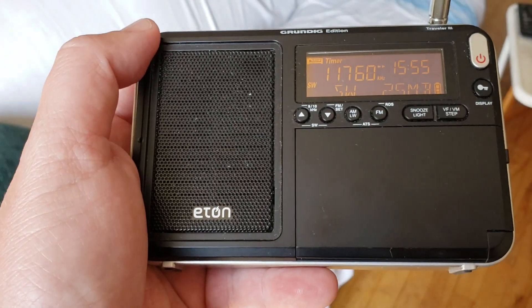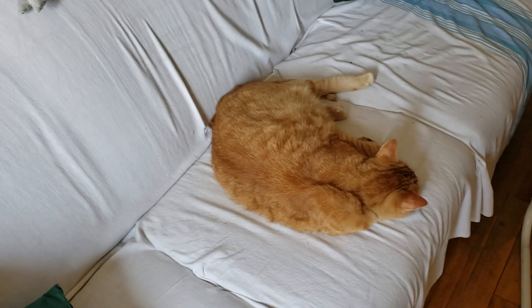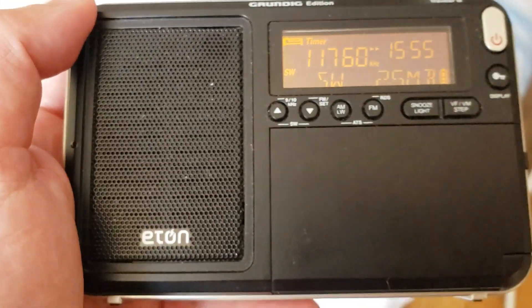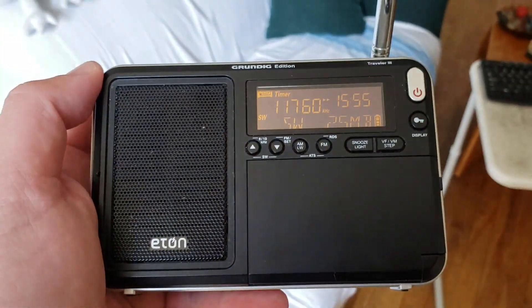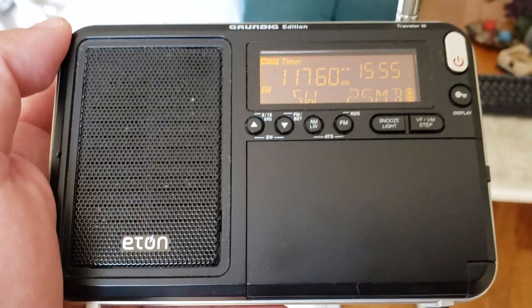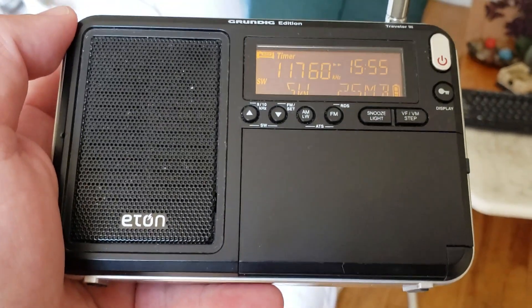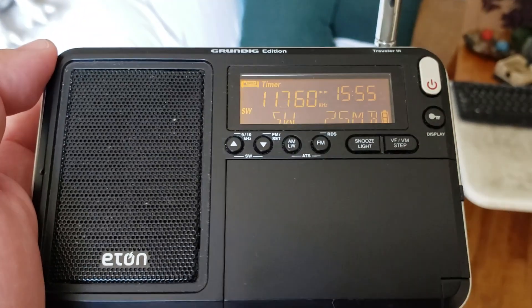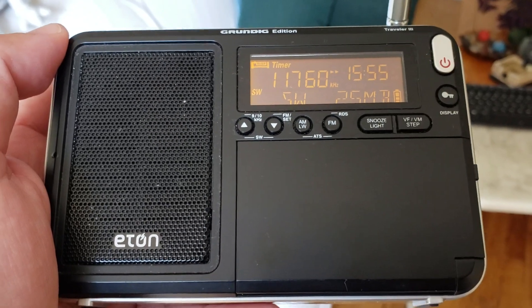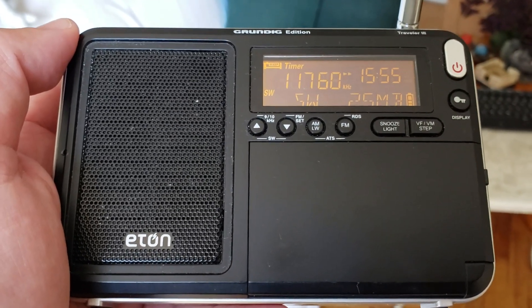If all else fails, unfortunately there are some cases where listening to shortwave means going outside and going to a park far away from homes. Unfortunately in a perfect world it would be fun to listen to shortwave everywhere — it's kind of cool — but unfortunately it's not always the case.